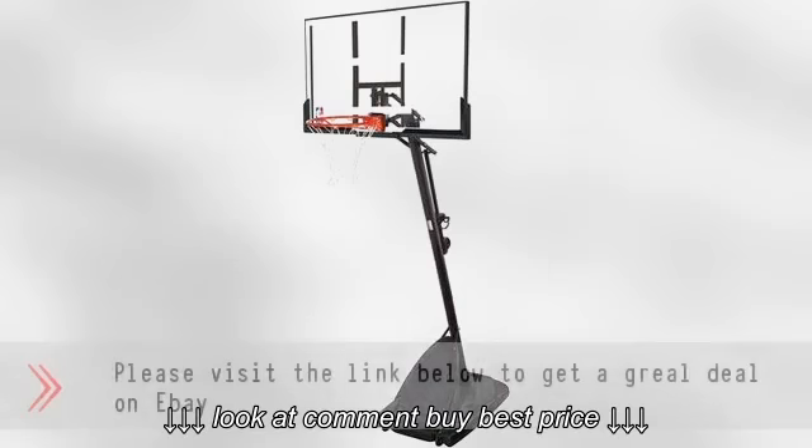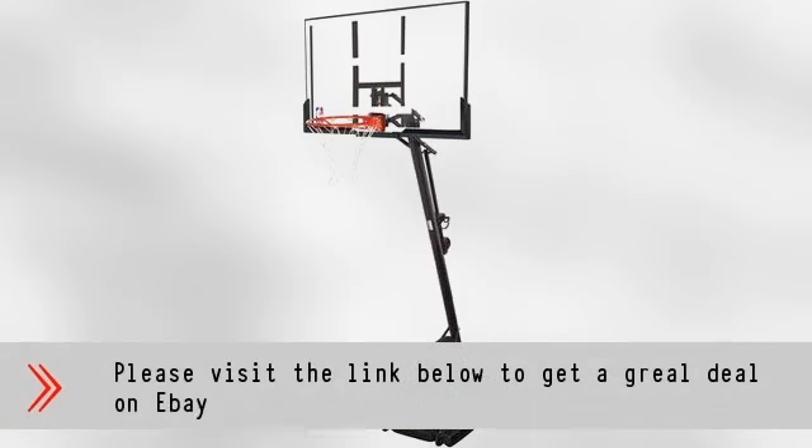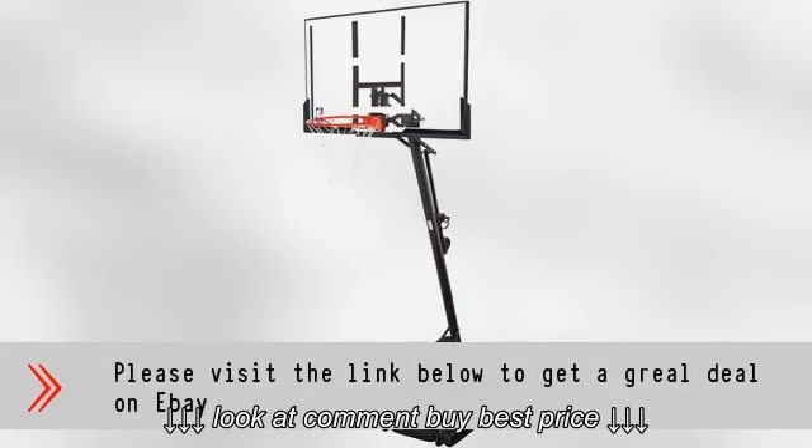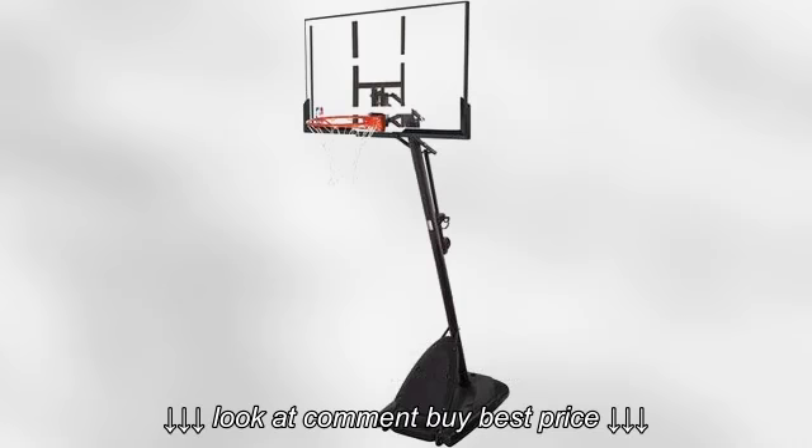The 54-inch backboard is constructed from a sturdy and weather-resistant polycarbonate material, and will hold up beautifully to normal everyday wear and tear. You can adjust the hoop height from 7.5 to 10 feet so you can get just the right height for you and your family to have a fun time playing ball.